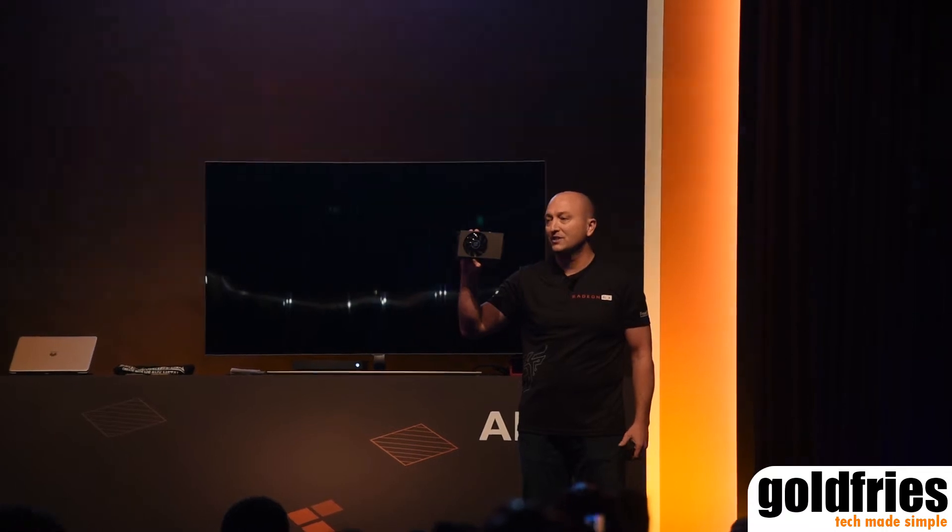It comes with all the same standard features that we originally launched with Vega, but now you have access to this in a small form factor that we've talked to you about over the past year. It's a super exciting product — super exciting for gamers to be able to choose not only just the form factor they want, but they can even put it into things that I would like to show you next.